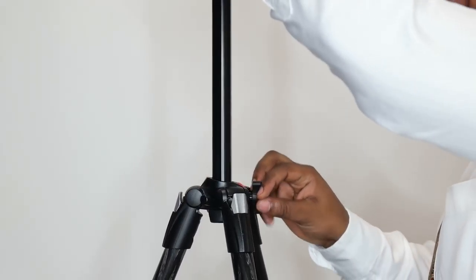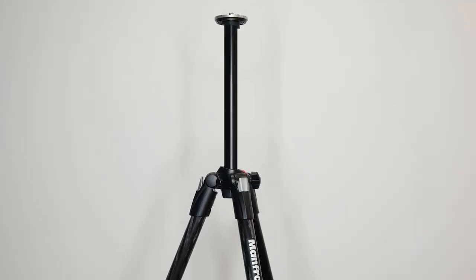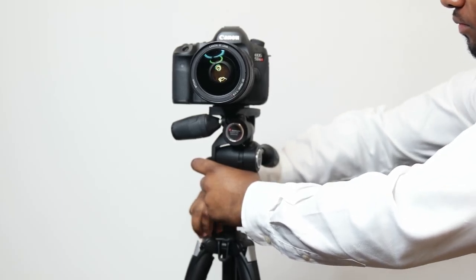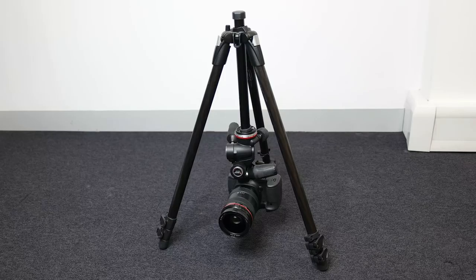The rapid center column also adds to the mix with its ability to extend the height of the tripod by over 20 centimeters, and it can be completely removed and flipped to get your camera to even greater extreme angles. It's perfect for supporting creativity.